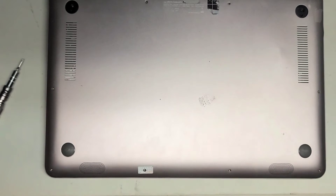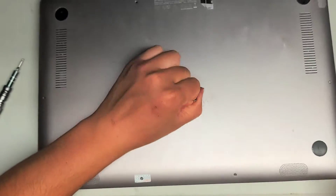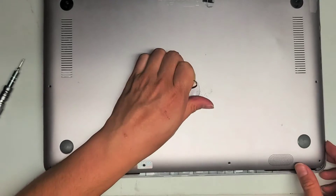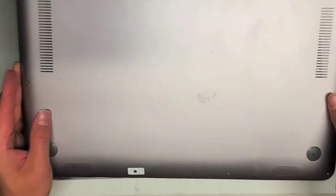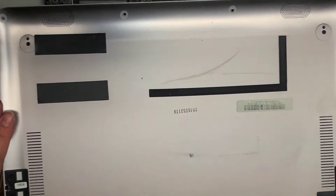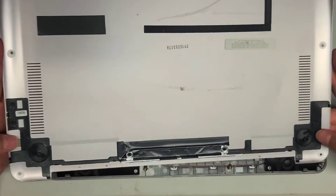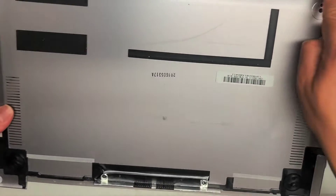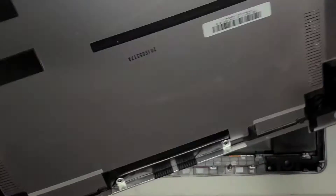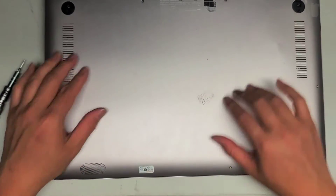Once you get all those screws out, take the suction cup, stick it on the center, and just pull it up. If it doesn't come out, it's probably because of clips — or whoever worked on this broke all those clips. I don't really see many clips except on the upper part near the hinges. Down here there's not really any clips; it's just all metal, so the front side should come up easier.